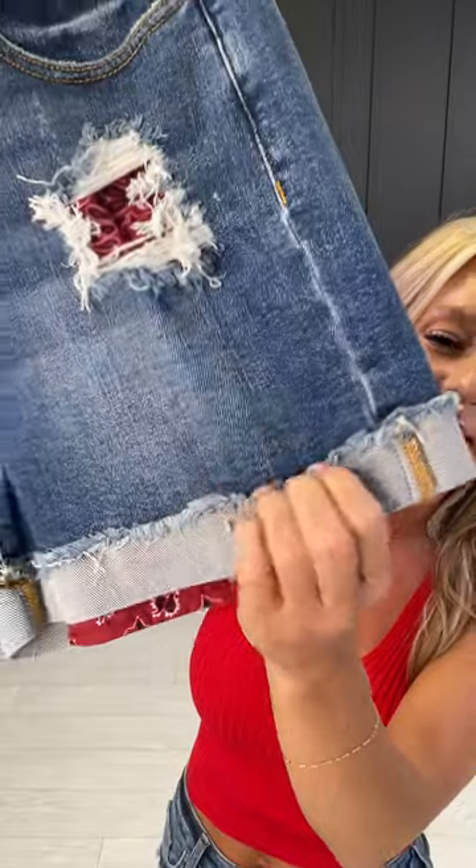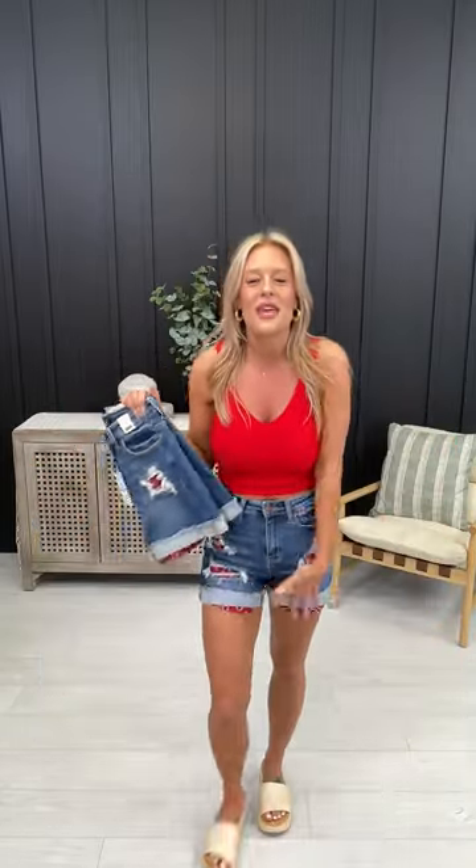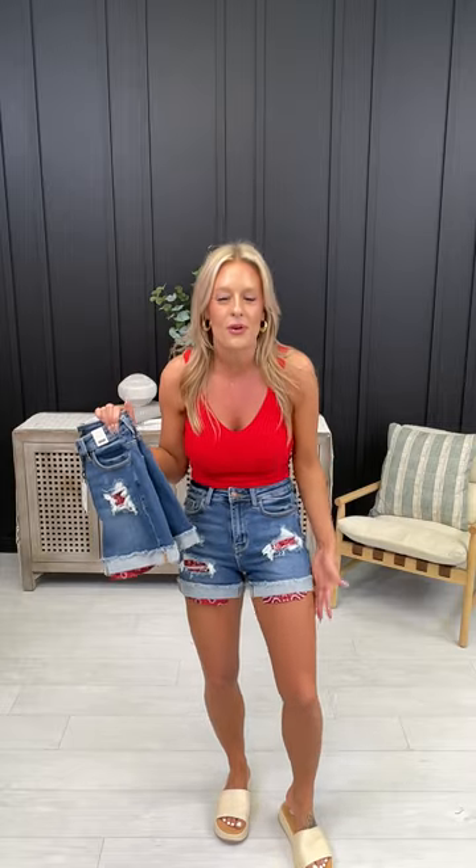A few things you must know about these. One, the cuff is completely sewn, so it's not going to unroll, it's not going to be uncomfortable — you're not going to be constantly pulling them down or adjusting them. Two, they have fully functional pockets, which are a game changer. Three, the patch on the inside is completely sewn on, giving you that super cute look, and then there's an additional patch sewn on the bottom.